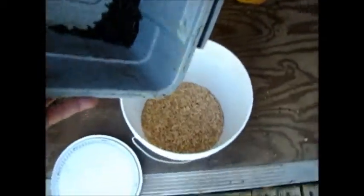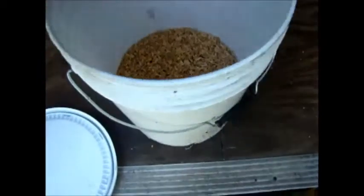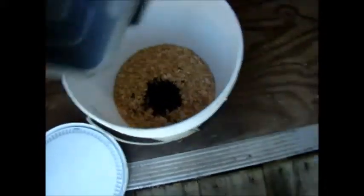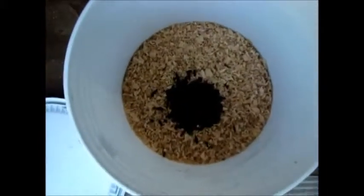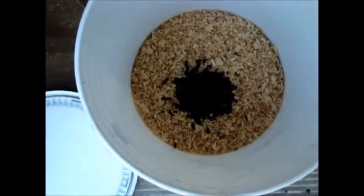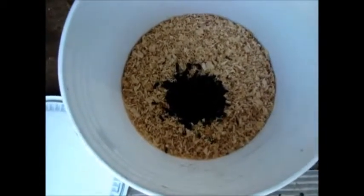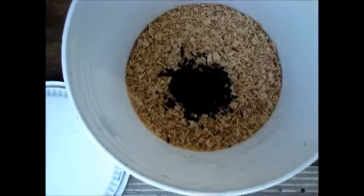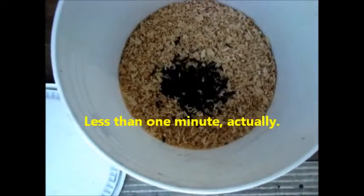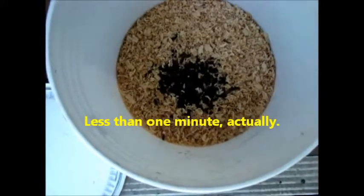I'm going to go ahead and put these into the incubator just to show you what happens. Now they immediately recognize a good deal when they see one and start burrowing in — this is, after all, exactly what they were looking for. Within a matter of a few minutes, they will have completely vanished below the surface.